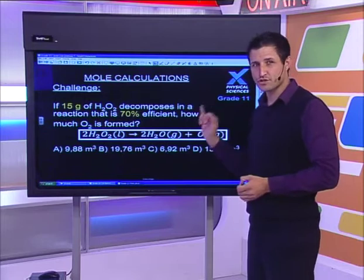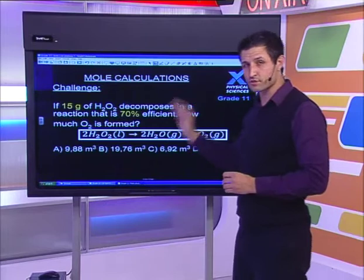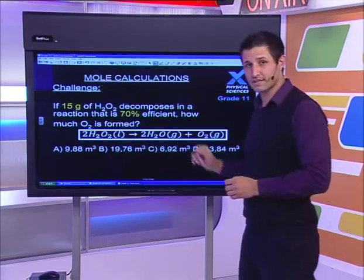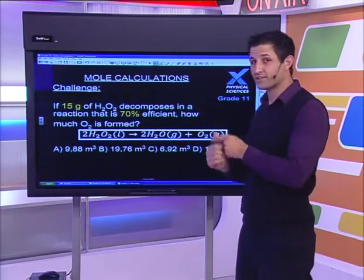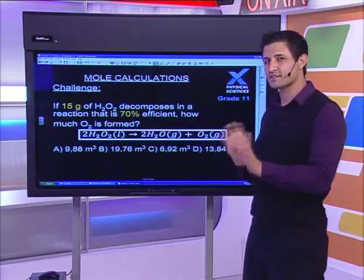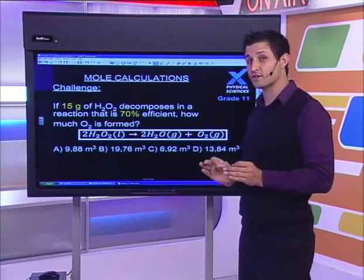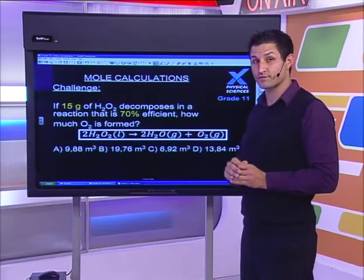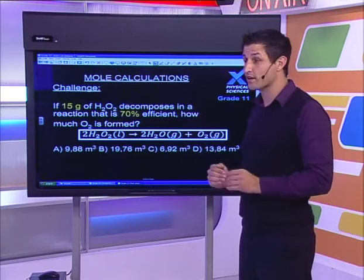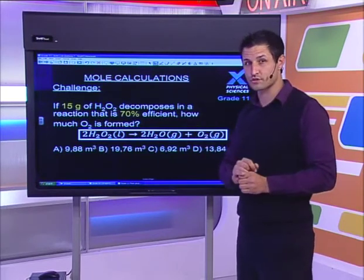Here's today's challenge question: if 15 grams of H₂O₂ — hydrogen peroxide — decomposes in a reaction that is 70% efficient, how much O₂ is formed? The reaction given is: 2H₂O₂(l) → 2H₂O(g) + O₂(g). There's an intentional difficulty built in — 70% efficiency and something about the units. There are two problems here that grades 10, 11, and 12 all struggle with. I want you to spot what they are.